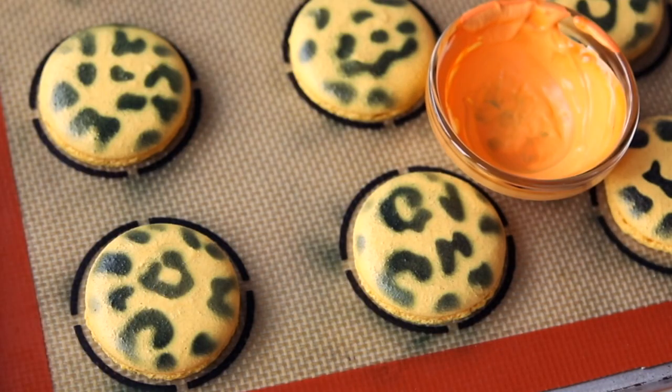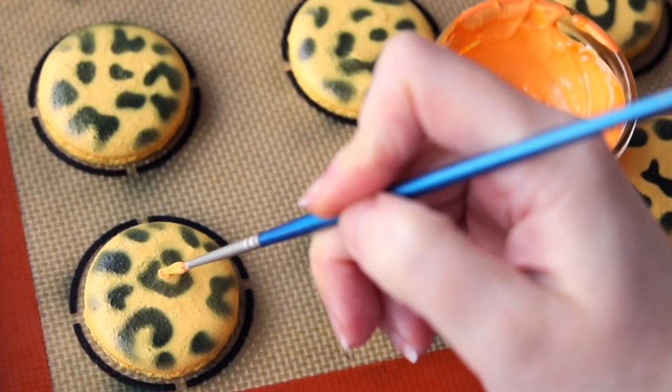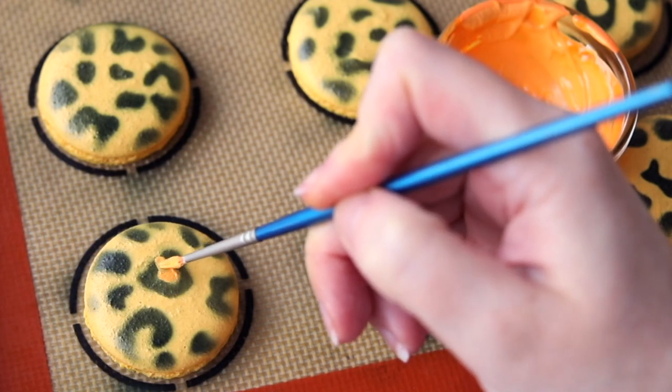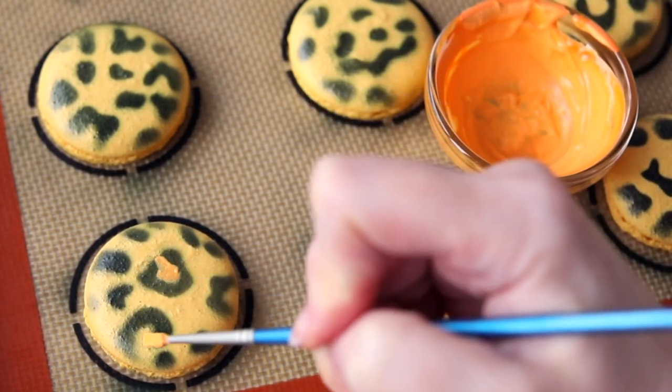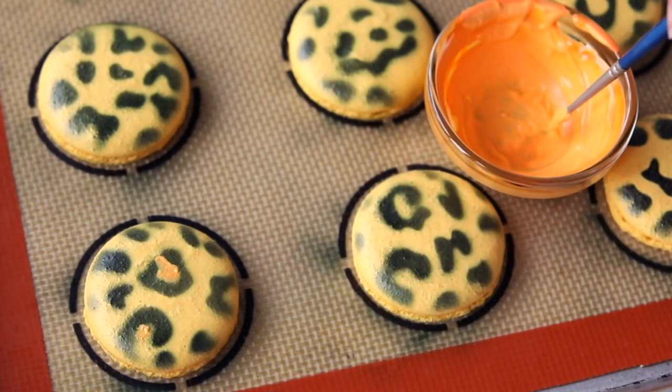I find hand painting to be very therapeutic, so I'm going to paint in the leopard print with a little bit of a darker golden yellow. I'm using Chef Masters liquid gels — golden yellow and just a little bit of orange so it's slightly darker than the yellow shells. You don't want it too orange, more of an orangey yellow. Just fill in the inside of that black leopard pattern with a little paintbrush wherever you see fit.